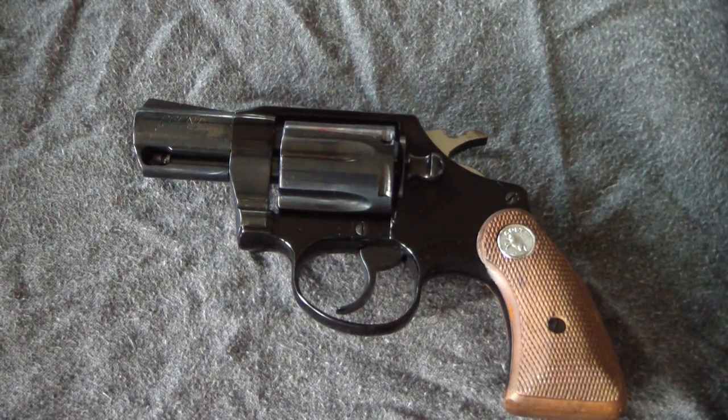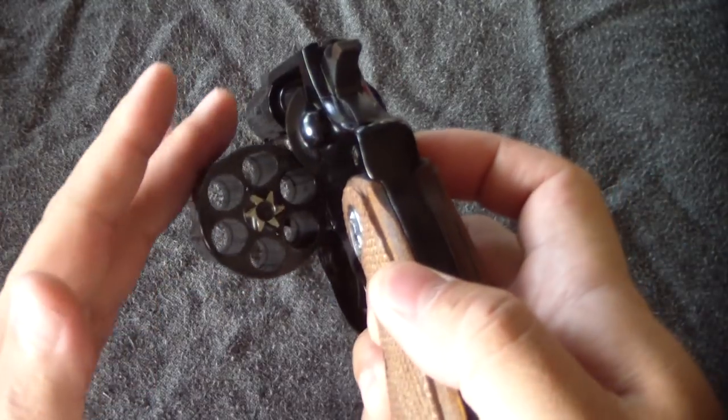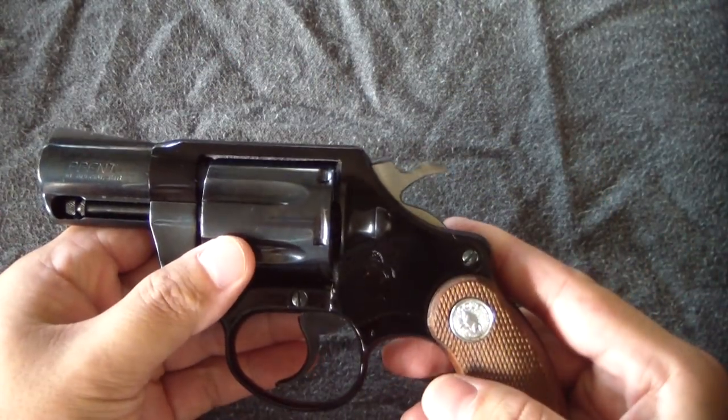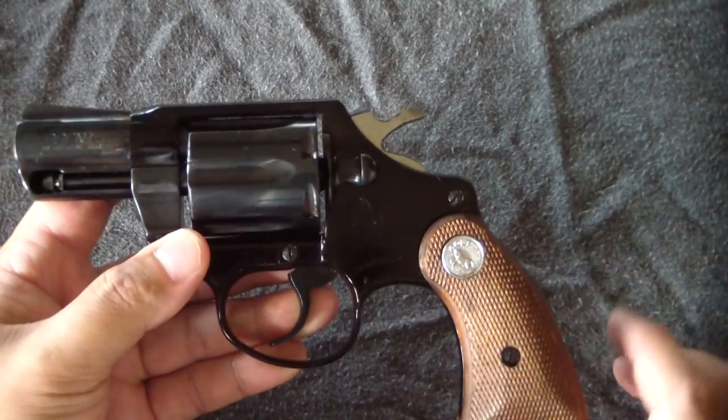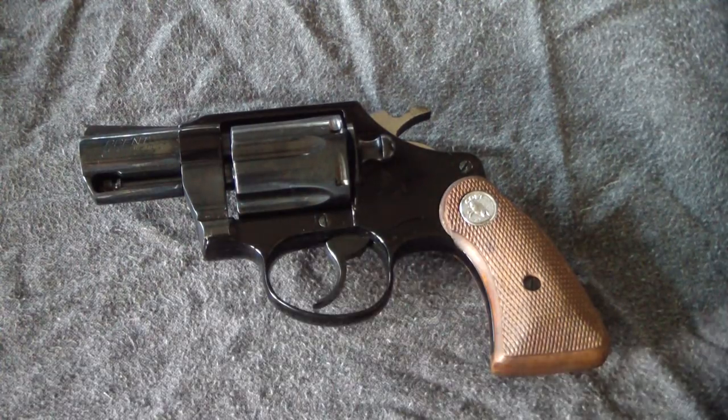What's up everybody, PatJackJW. Thanks for clicking on this video. I have a really cool old vintage revolver — you've seen this on the channel. It's a Colt Agent, a nice little .38 snub revolver. It's an alloy frame, but we're gonna go ahead and do a disassembly on this fine revolver.